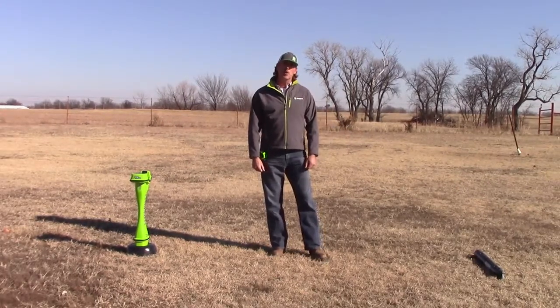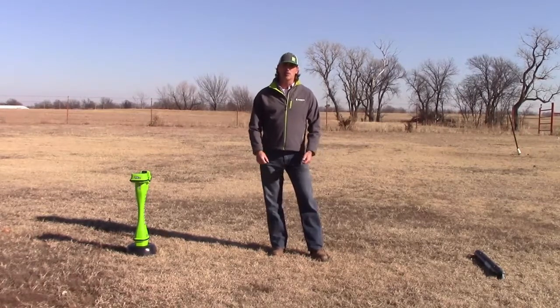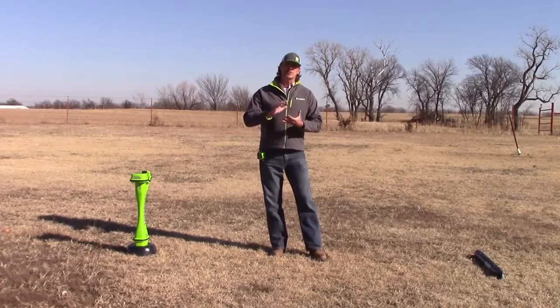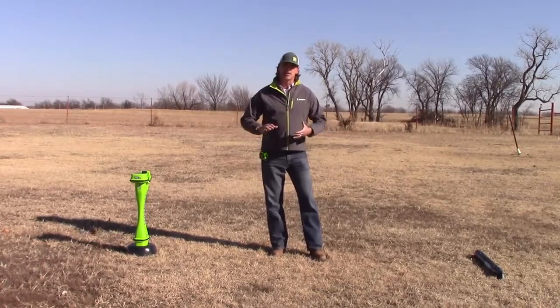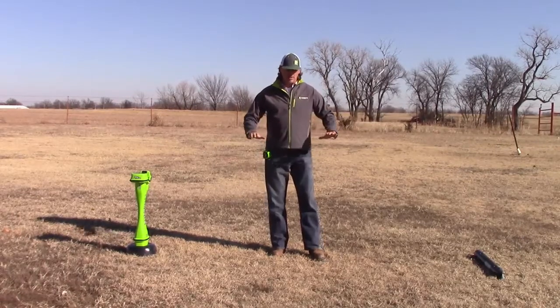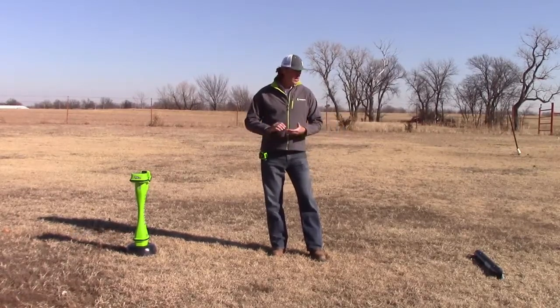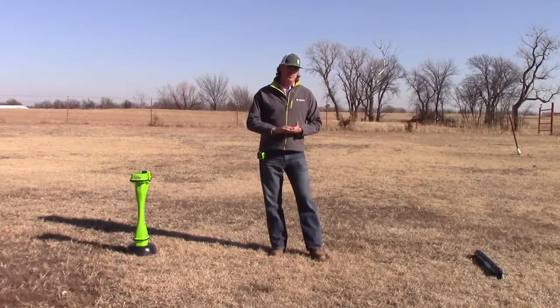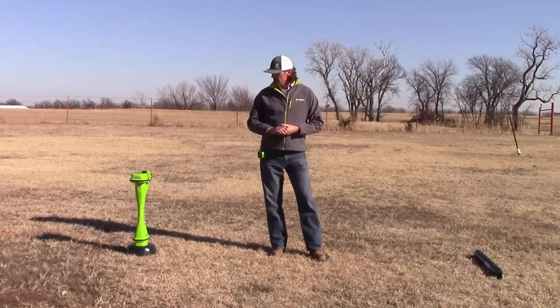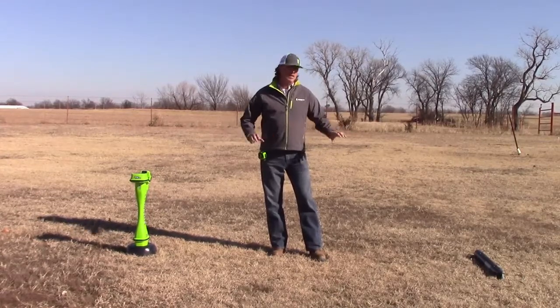Something else you definitely want to be aware of is you do not want to calibrate over the top of any utilities that may be on the job site — everything should be marked. Make sure you don't have the calibration set up over a power line. You want to do it in a nice clean grassy area if you can find one. Don't do it over concrete that may have rebar inside of it. You want to make sure you're not around any kind of interference that could distort this 10-foot distance that we're going to calibrate to.